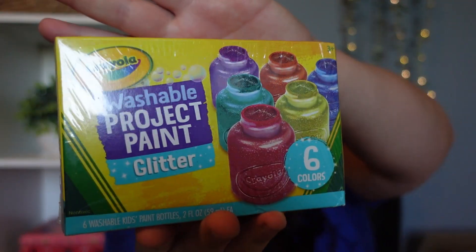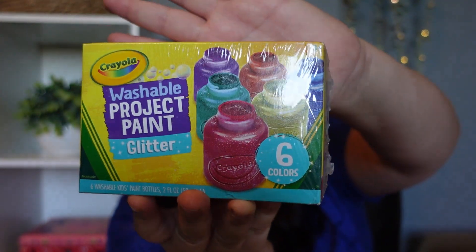I also picked up some washable project paint, but it's glitter paint. I had my youngest daughter more in mind for this one. It has six different colors and it is glitter, so she will really, really enjoy this. And again, I did want to stick with the smaller containers just in case.